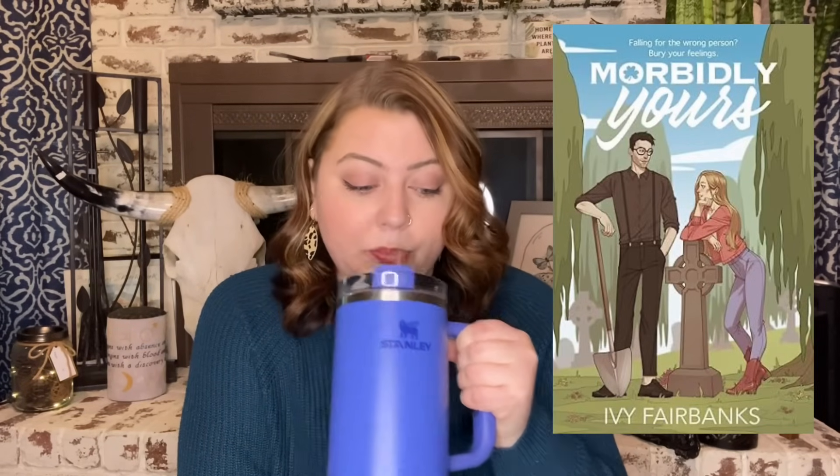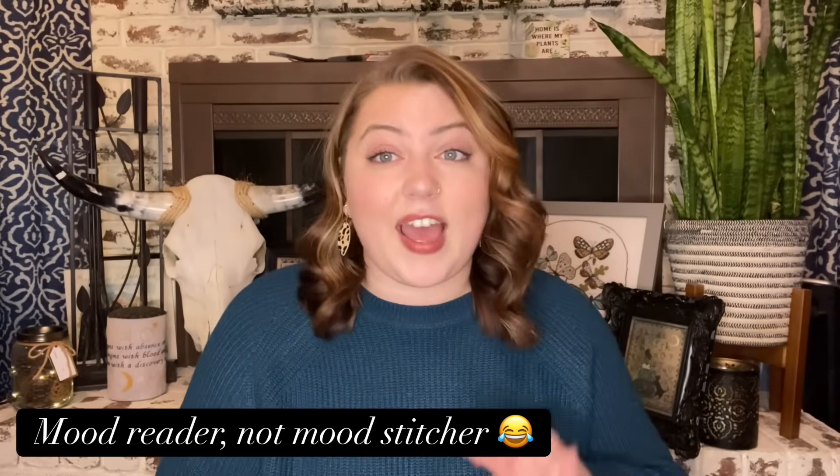Morbidly Yours by Ivy Fairbanks was a five-star read for me. It's about a woman whose husband has died, so she's trying for a fresh start and moves to Ireland. She's an animator and moves in next to a mortician — he's Irish, she's Texan. The romance that develops is adorable, but it also goes deeper into their personal histories. It's on Kindle Unlimited as far as I know. Five stars, go read it — I'll definitely be rereading it at some point.